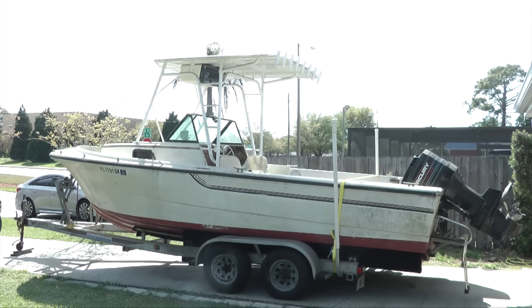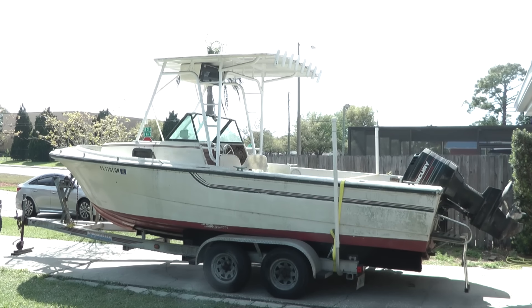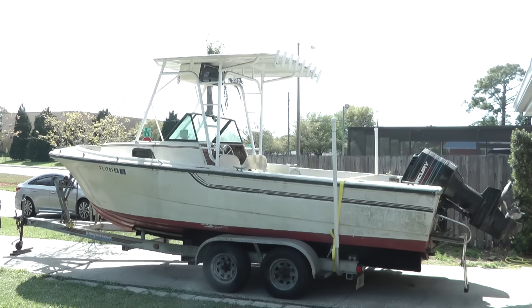Check this out — we have another boat that's been sitting for approximately six years. Someone commented on my last video and told me about a boat sitting in this yard, so I went to look at it and here it is. The boat is a 1982 Pro Line with a 200 Mercury two-stroke on it.